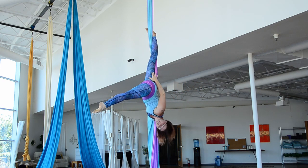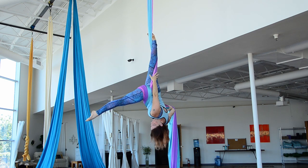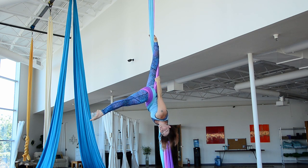Now you'll see that the pole has created a gap. And I'm just going to reach up and grab that space between the thigh and the pole from the pole there. And then when I'm ready,